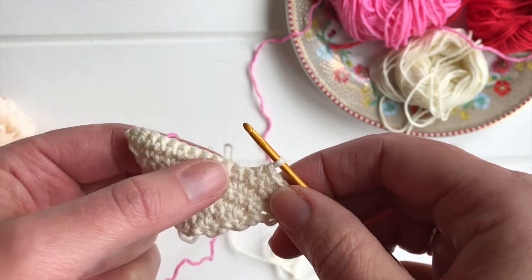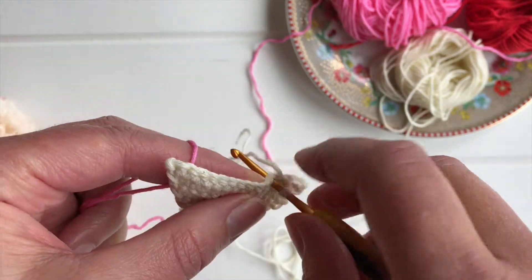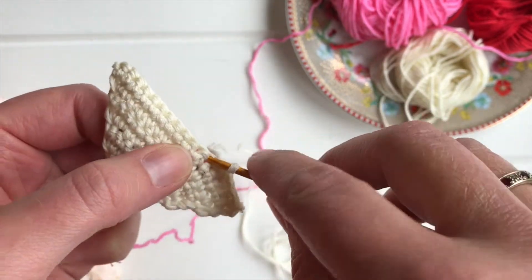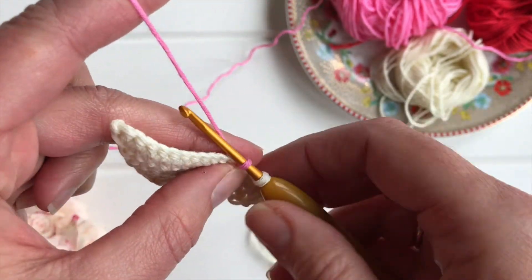If you don't do that, let me show you what happens. So that's the last stitch I need in the cream. If I just go right ahead and don't start the colour change until the next stitch, have a look at what happens.